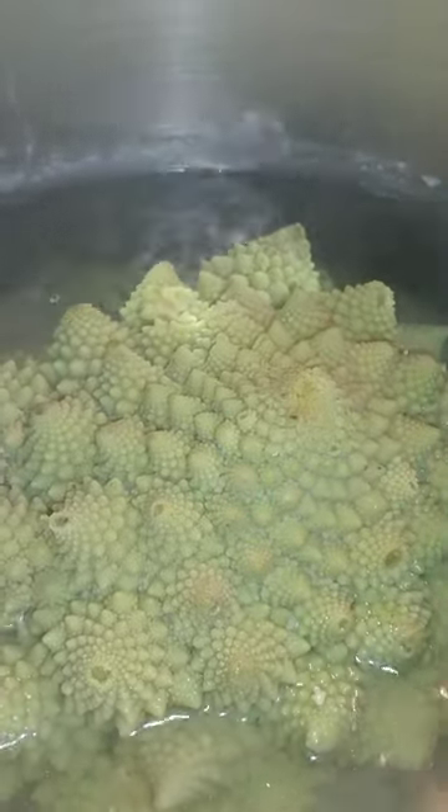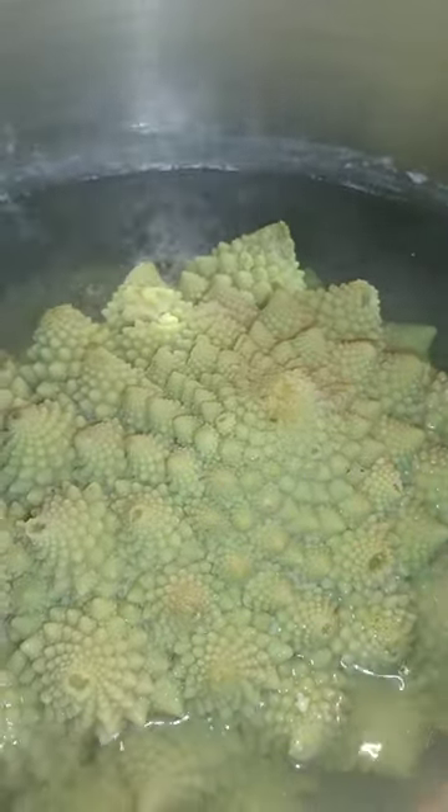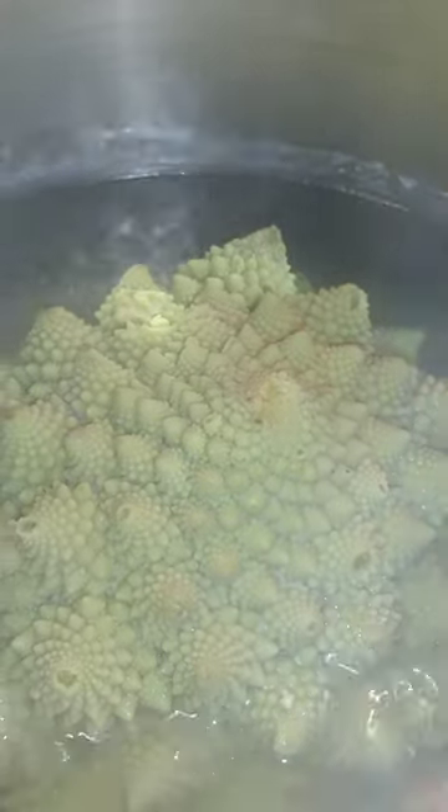It's not too bad. Never had it before, figured well since I got one I'd give it a try and cook it up so it doesn't go bad. It's got all the little spiky cones on it.